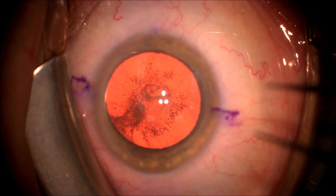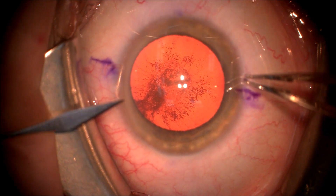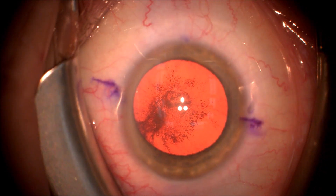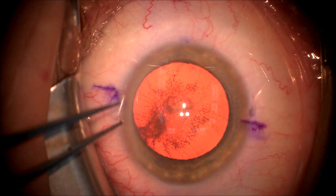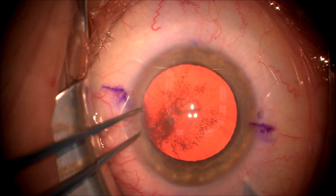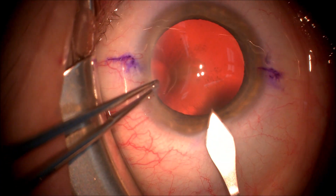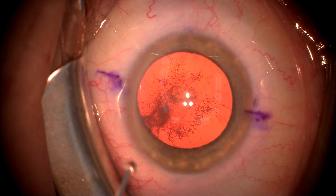This is a patient with a posterior subcapsular cataract who has been marked at its steep meridian. We're going to make a side port incision with a 15-degree blade and 0.12 forceps, then make the main incision with a 2.4 millimeter double-sided clear cornea blade, keeping this as a paracentesis incision as well.